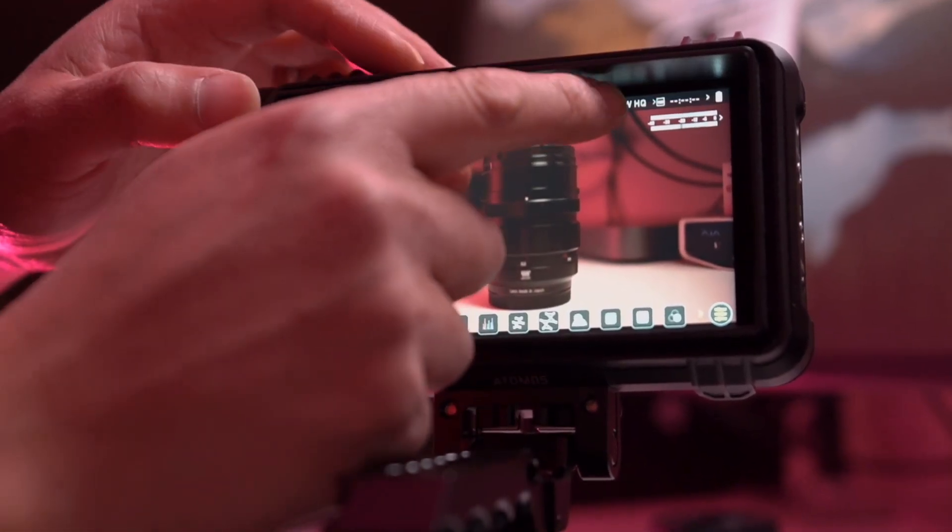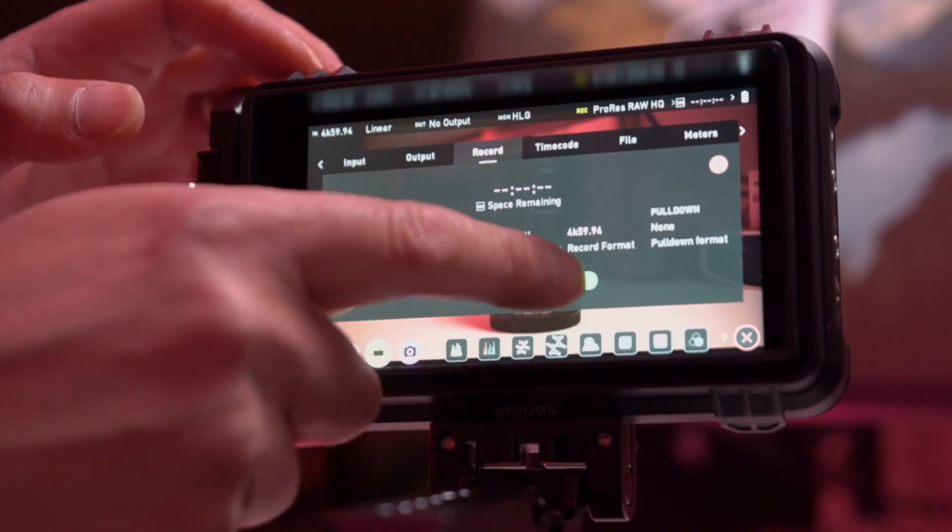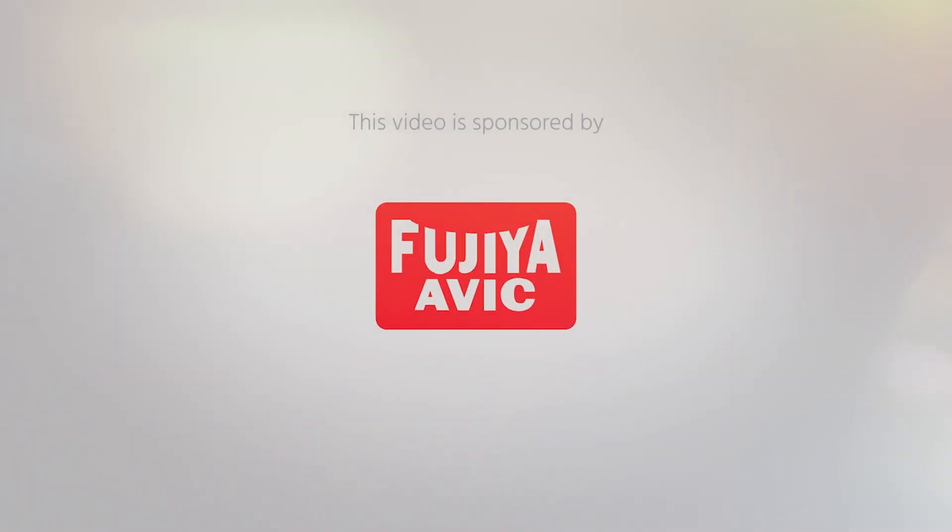Atomos and Z-CAM just announced the support of ProRes RAW on the Z-CAM E2 camera. Hi, I'm Johnny from Cinema 5D and welcome to our virtual show. Today I'm with Dan Chang from Atomos. Dan, how are you? I'm very well, thank you very much. And greetings from London.